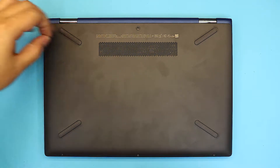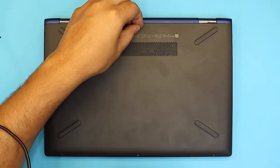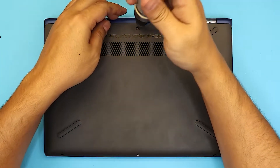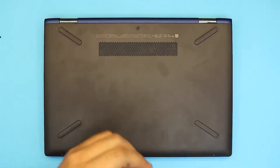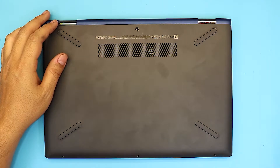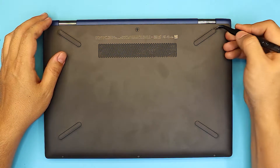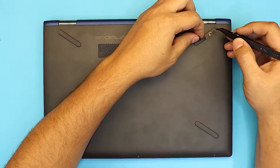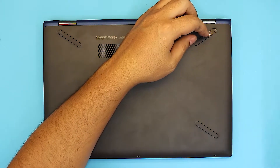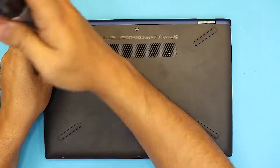Next you want to remove the screw right in the middle — there's a plastic cover, just remove the plastic cover and remove the screw in the middle. Next, there are hidden screws right underneath the rubber feet. Just lift up the corner — you don't have to lift the whole thing, just halfway. You'll see one screw right there. Same thing on the other one — loosen up those screws.